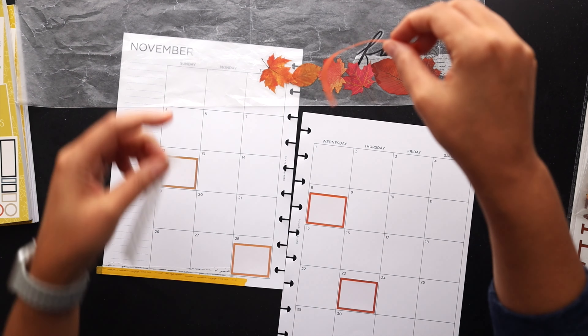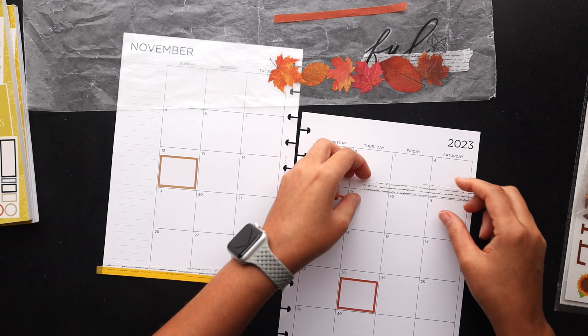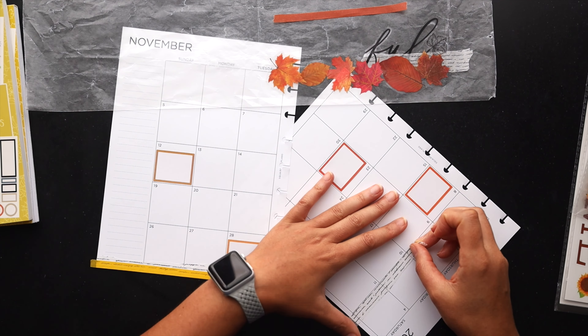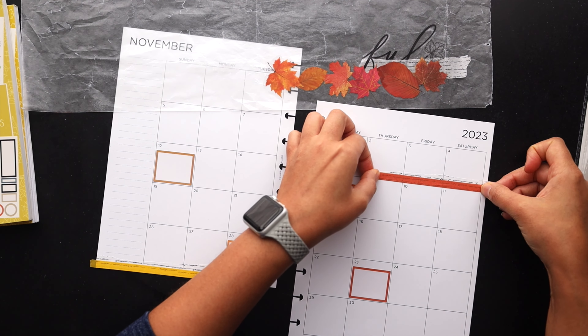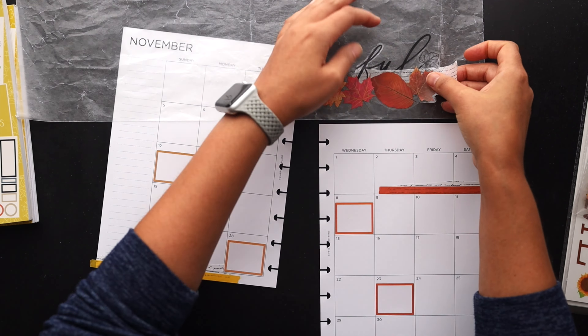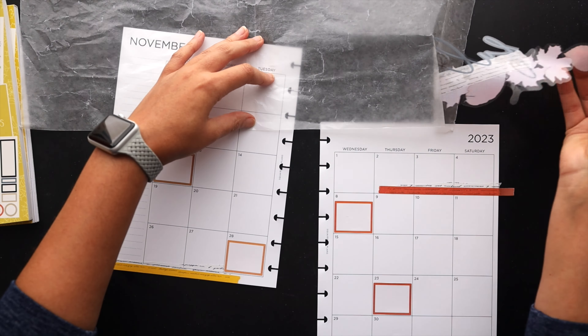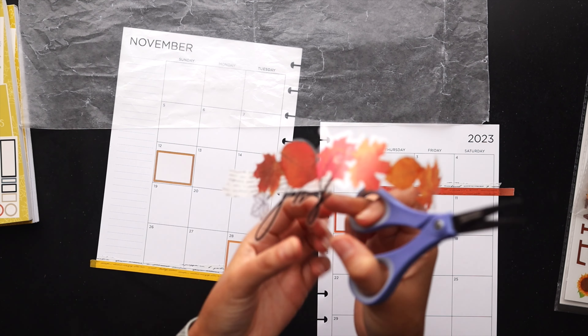All of the items being used here to set up this theme will be below in the description. So if you're looking for something I'm using, check the description first. If I can find a link I will add it, and if not, I'll at least list it so you guys can look for it yourselves in case there's some obscure site where you might stumble upon it.